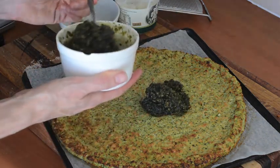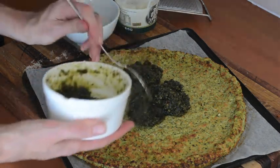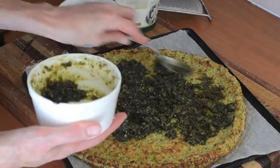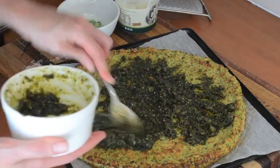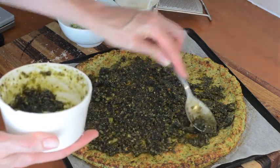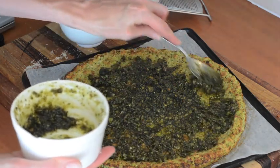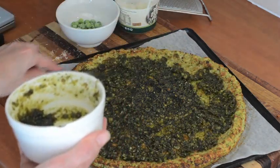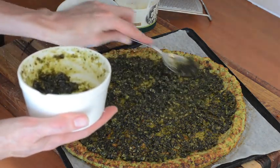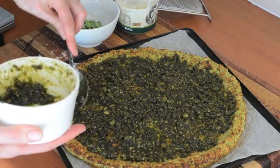I've got 200 grams of pesto here. I've added a bit of oil too because you want it to be kind of spreadable. If you find that your pesto is a bit too thick and pasty, you can always just stir in some oil with it. Mine's quite dark because it's been in the freezer since last summer, but that's all good. We're essentially using pesto instead of a tomato base, which is totally inauthentic but totally delicious.